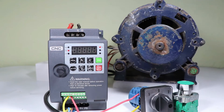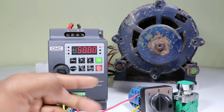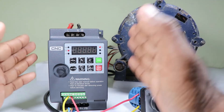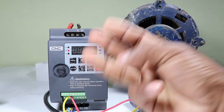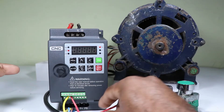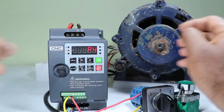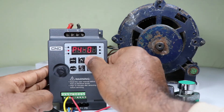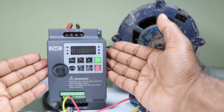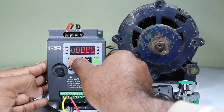To control VFD through the control terminal we performed two programmings, but we have to do one more programming to specify that we are controlling through two wires. As mentioned earlier, we can control the VFD by two wire or three wire. Now we need to program for two wire control. Press the program button, enter P4 programming, and select P411. If we want to control this VFD through two wires, select 0. Save this programming and leave the program.